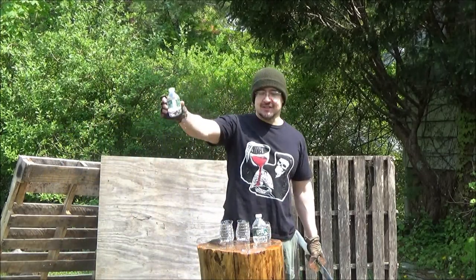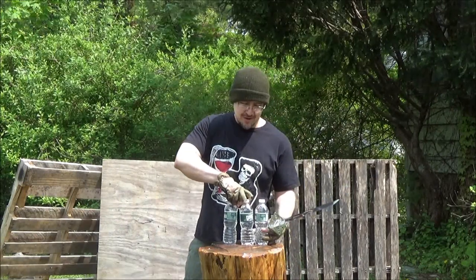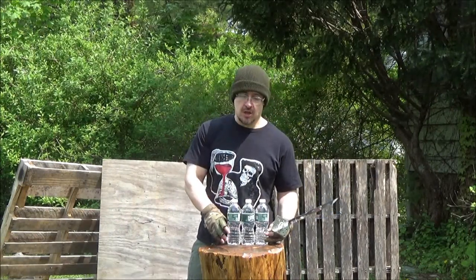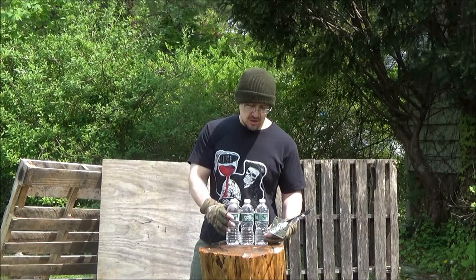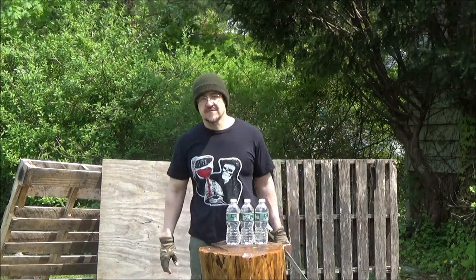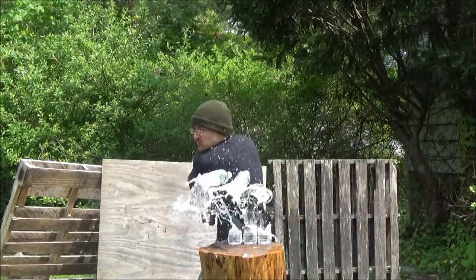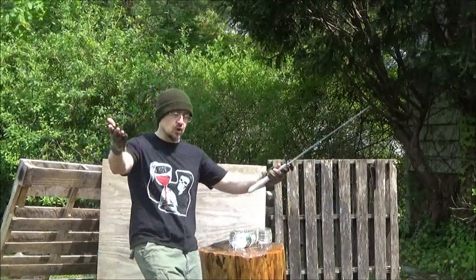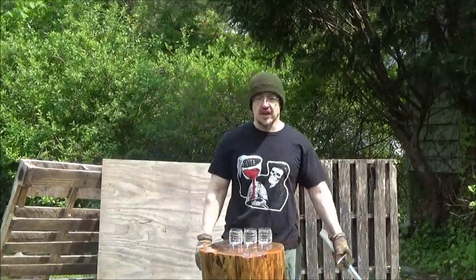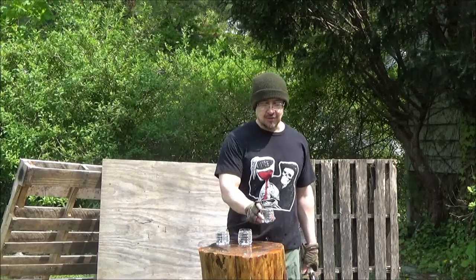Great success! Enter the Ninja — three bottles. Are you with me? Adios to three. Sayonara. One, two, three.